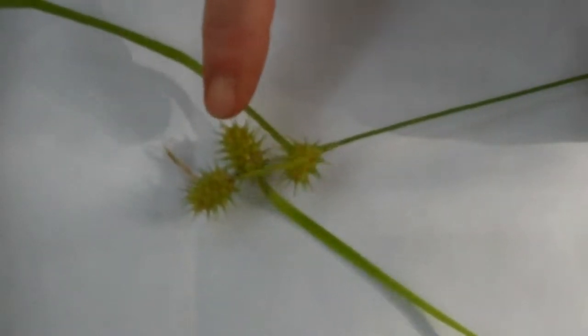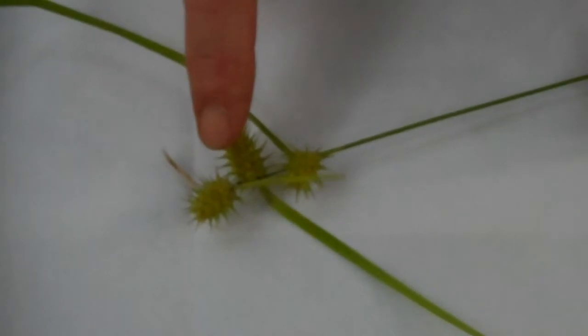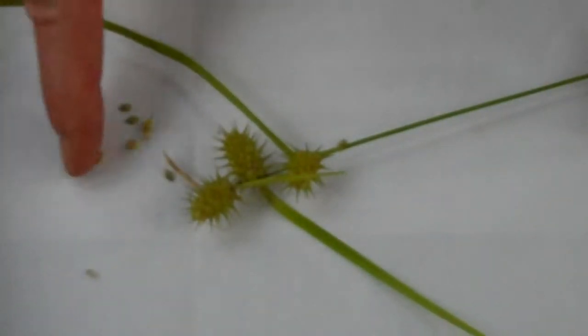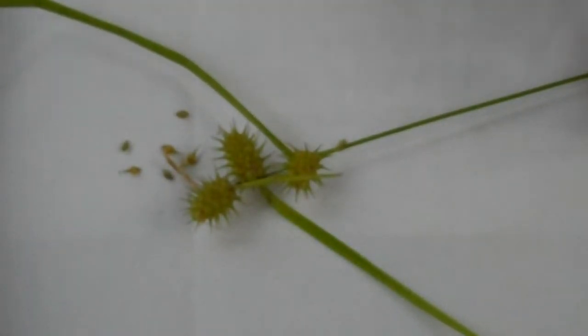Carex plants produce separate male, pollen-bearing, and female, that is egg-bearing, flowers arranged into groups called spikes. The male flowers — here's a male spike — are usually smaller than the female ones, and you can sometimes see the pollen-bearing anthers sticking right up out of them. The female flowers, on the other hand, are enclosed in special bottle-shaped sacs called perigenia. Here's a close-up of a perigenium. See how it's bottle-shaped with a narrow neck? This looks very different from the flowers of the Carex cousins in the same family that don't produce these inflated little sacs.